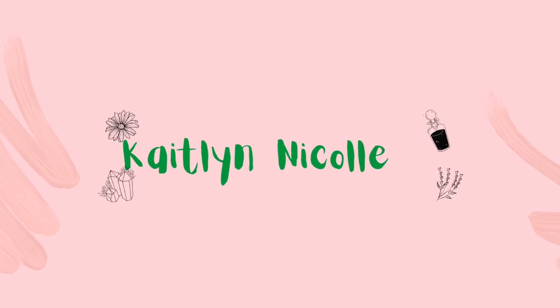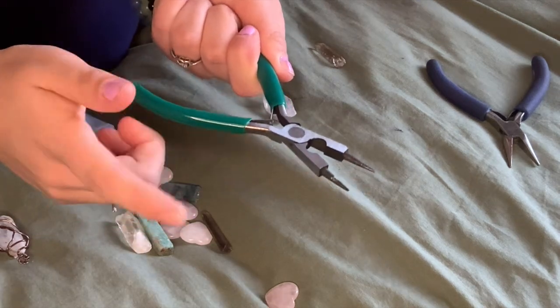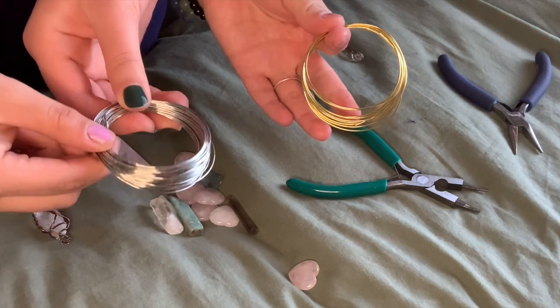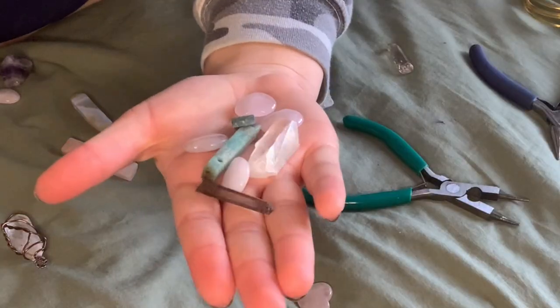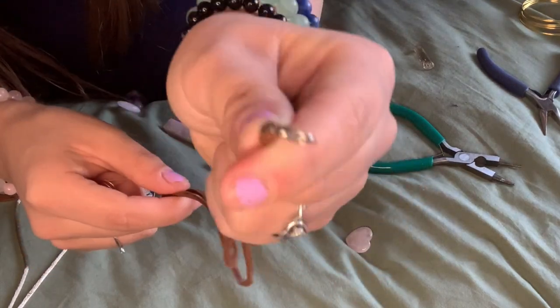So let's get into this video. Here are the supplies. You're going to need these pliers — I'll link everything down below in the description box — and some wire. Any gauge would work as long as you don't get 22 gauge; it might be too thick. Then pick your crystal you'd want. We're going to wrap this one first, and you can use any shape you want. You also want to get the string that will be the necklace part.